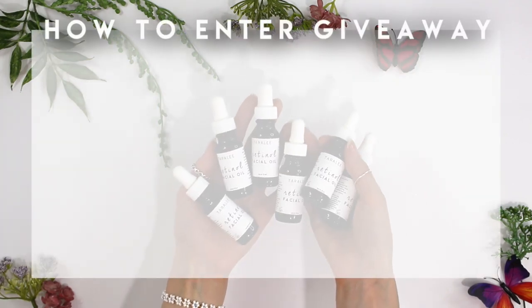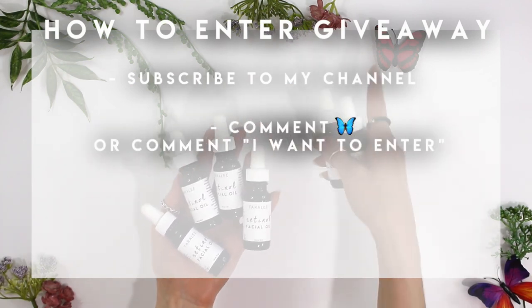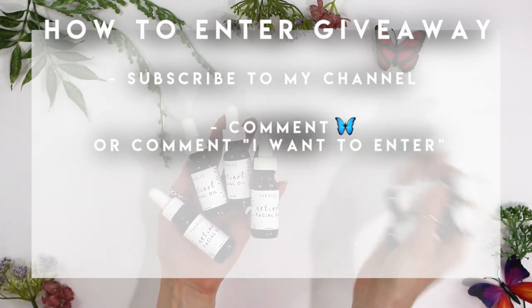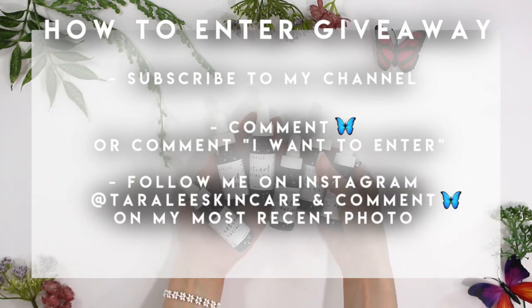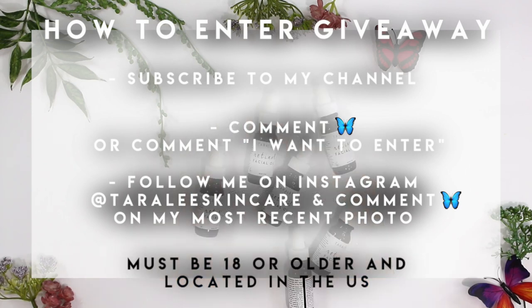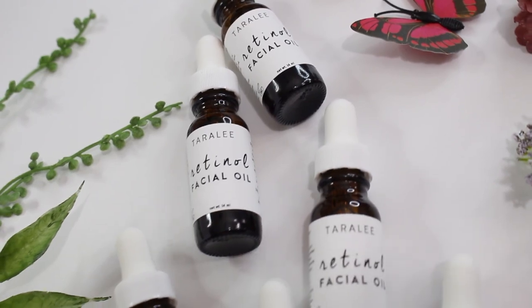There we go — the finished retinol face oil! To enter this giveaway, you need to be subscribed to my channel and comment a butterfly emoji in the comment section. Then go to my Instagram at Tarilee Skincare, follow me there, and comment the butterfly emoji on my most recent post. You have to be 18 or older to enter and be located in the US. I'll have all the rules and regulations in the description box.